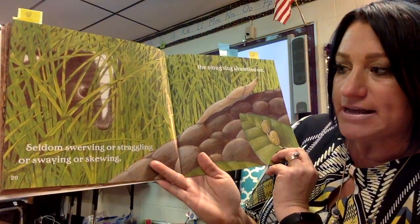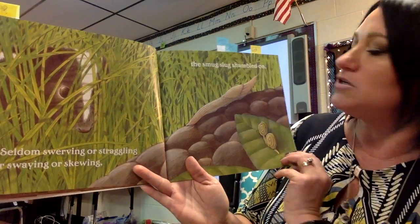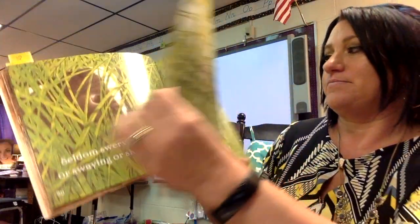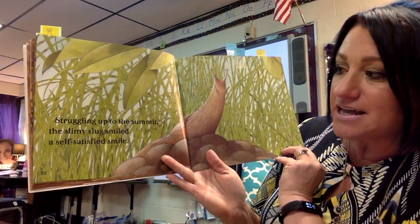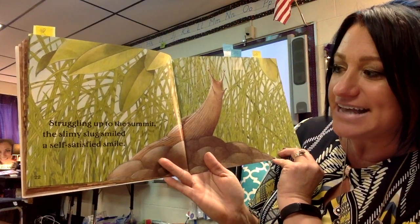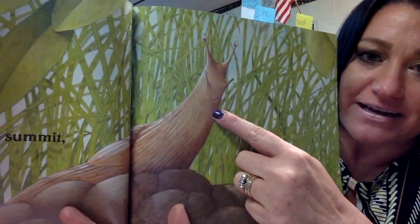Seldom swerving or straggling or swaying or skewing, the smug slug shambled on. Struggling up to the summit, the slimy slug smiled a self-satisfied smile. And I wrote here: cute. I thought this part was cute — I like a little smile.